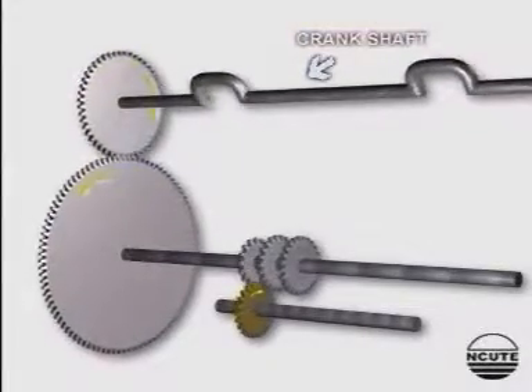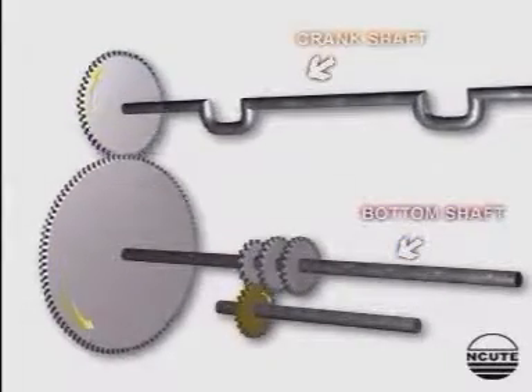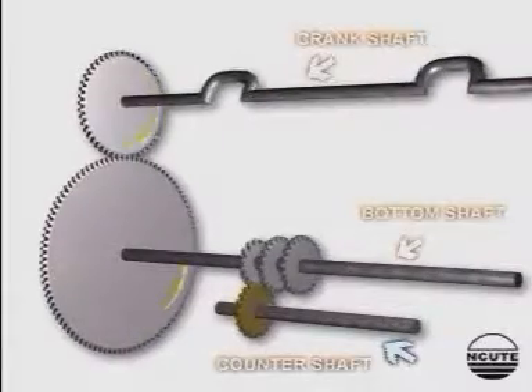The driving arrangement shows three shafts: the crankshaft, bottom shaft, and the countershaft. We have already seen the rotation of the first two shafts.